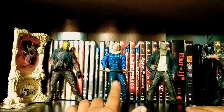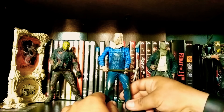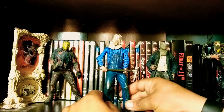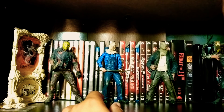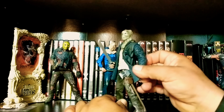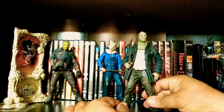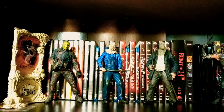Here are some figures I've picked up recently. I picked up this old school Part 2 loose — this is the old one, not the new Ultimate version. This is the old school one because it doesn't have much articulation and it's heavy as hell. I also picked up this remake psycho-head Jason; he came with an extra axe and I just put it in his holster. These were cool pickups, but let's get back to the Part 6 figure.